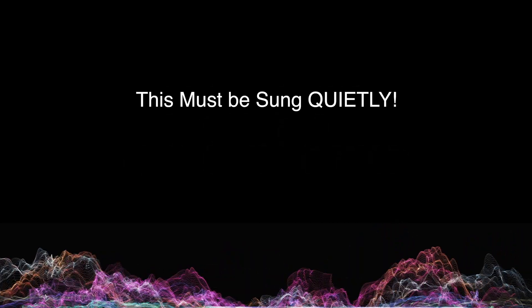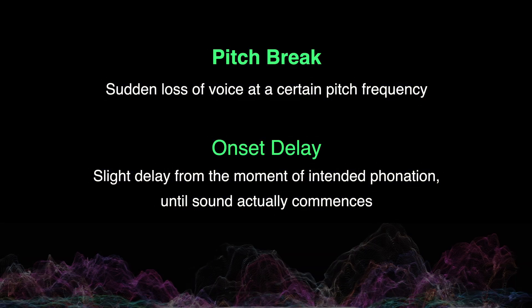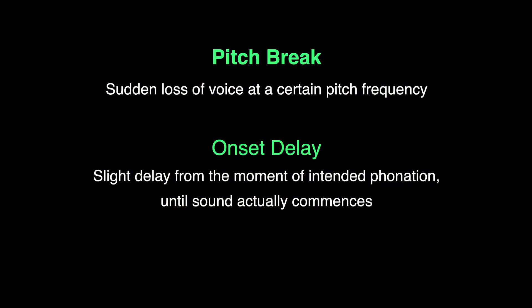To reiterate: sing quietly. If any pitch breaks or onset delays occur within your usual upper pitch range, some type of abnormal bump or swelling is present.